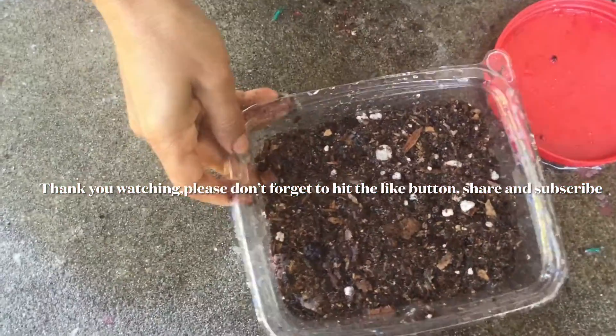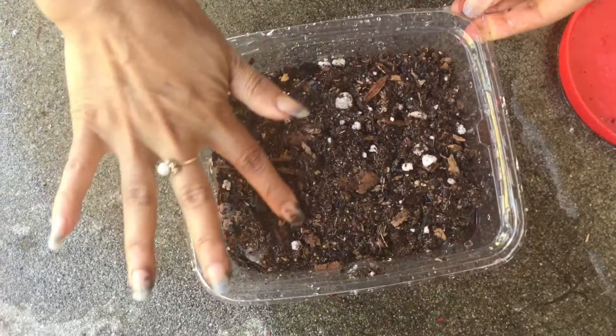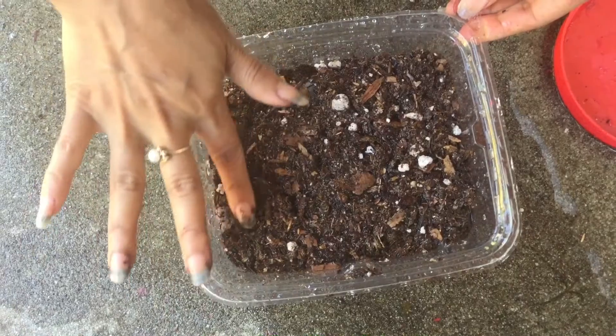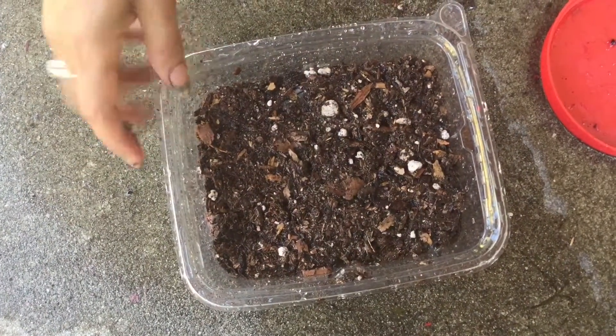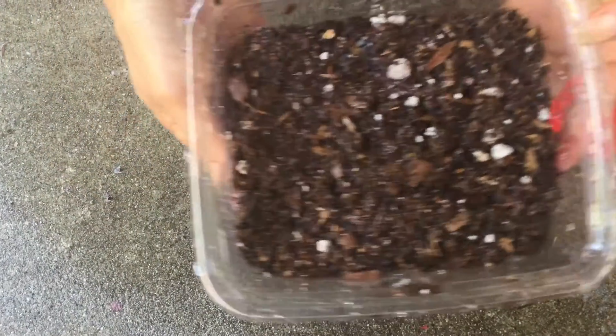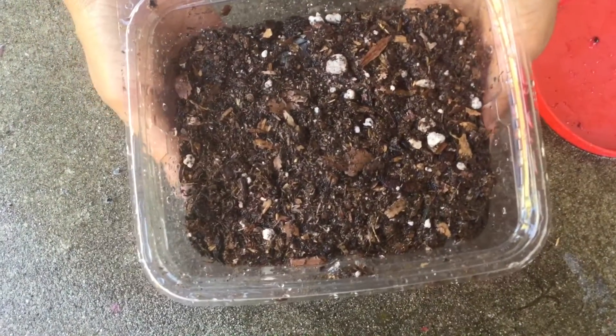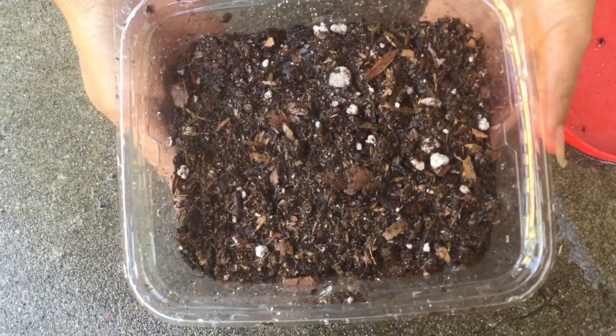So that is it. Now we're going to have to wait 3 weeks to see if it grows. I will make another video to show you guys the process. Thank you so much for watching. Bye-bye.